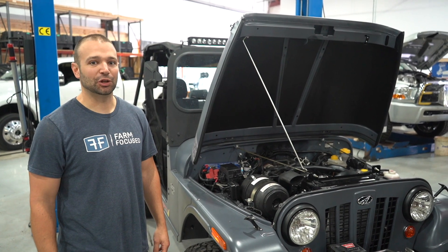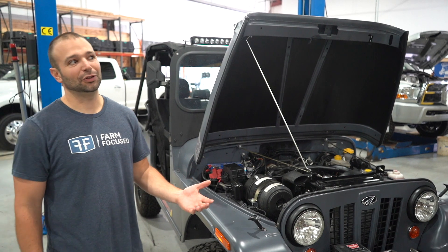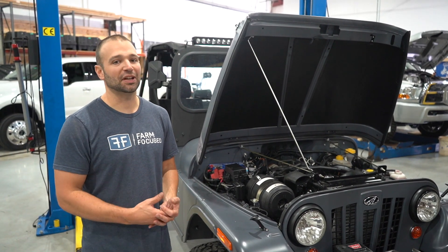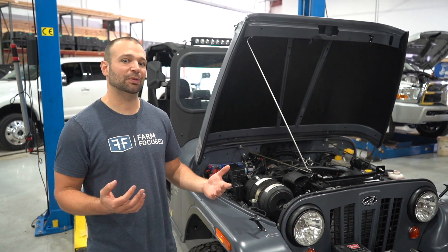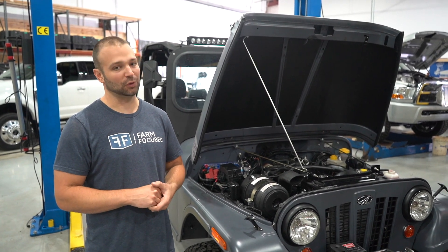Hey guys, Calibrated Power back at you here with our Roxor. This thing's been a trip. So we started off at 52 horsepower, we tuned it the first time — 80 horsepower — added a boost increase valve, worked on the tune a little bit, and we ended up at 117 horsepower.